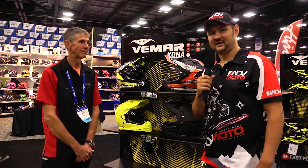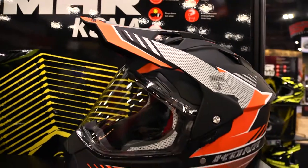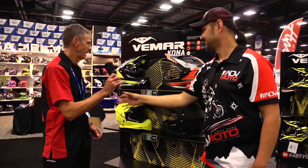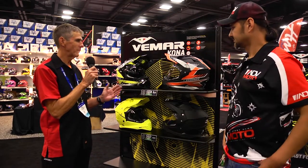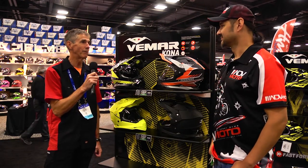Now we're taking a look at the Vimar Kona helmet, and Paul is going to give us a quick walkthrough of its new features. With the new Kona helmet, it's addressing the adventure market, which is probably the biggest growing portion of our industry right now.